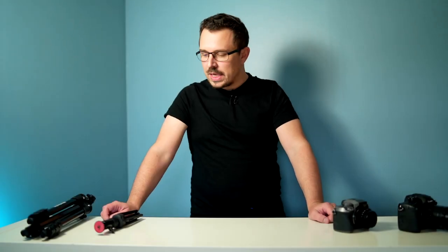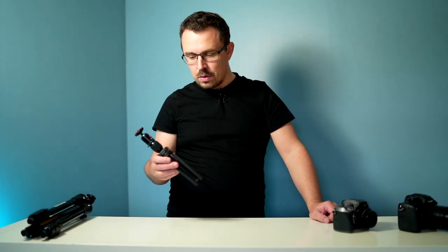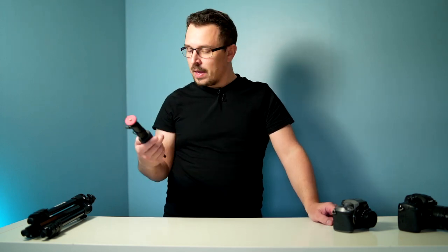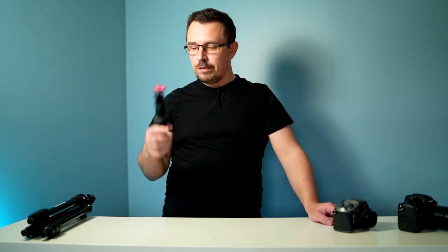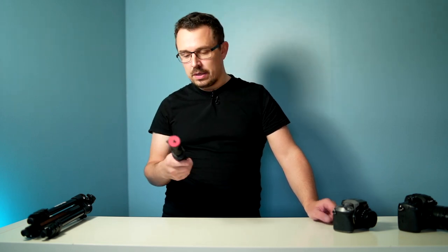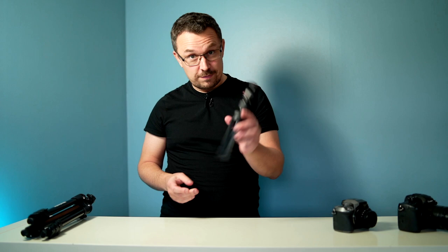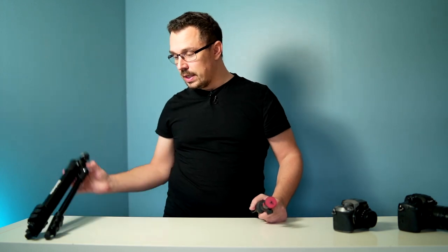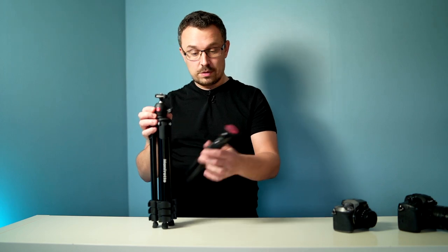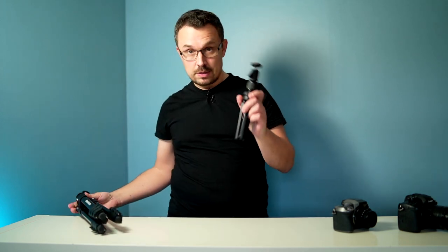Today I wanted to talk about a very cool little tripod — this is the Nebula Anchor. It's a cool vlogging and compact tripod. First of all, it's very small, as you can see comparing it with the Manfrotto Compact Light. This is way smaller; it even fits into some pockets.